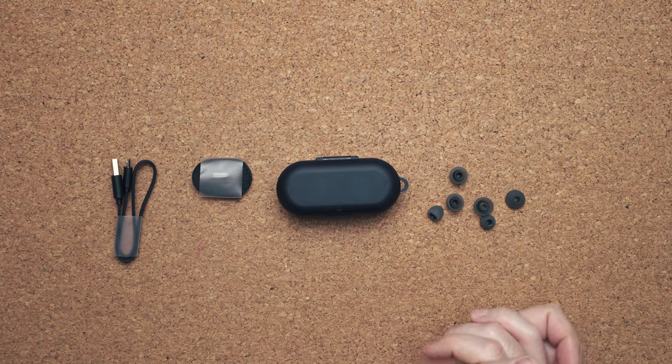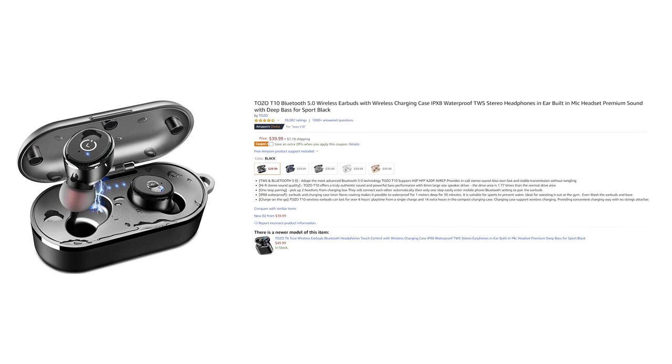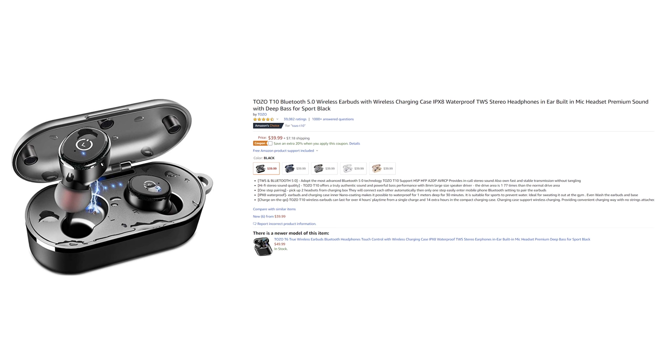These are the TOTSO T10 truly wireless earbuds. They retail for $40 on Amazon.com, have 40,000 reviews and a 4.5 star rating, and happen to be some of the best budget-selling truly wireless earbuds you can pick up on Amazon. I bought these myself because I had to find out exactly what makes these things so special.